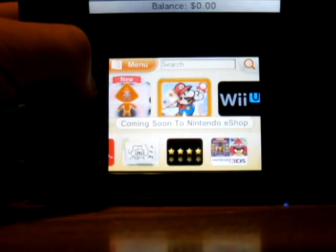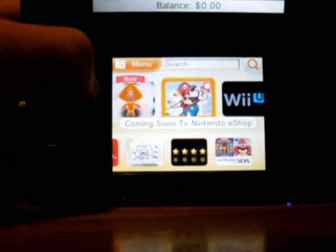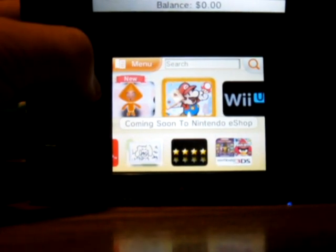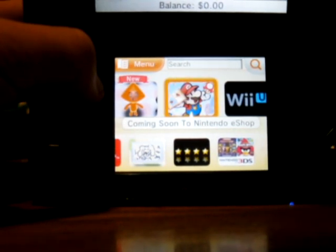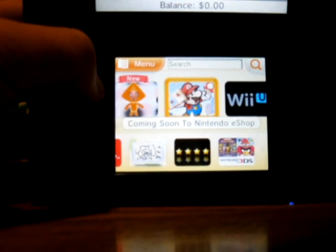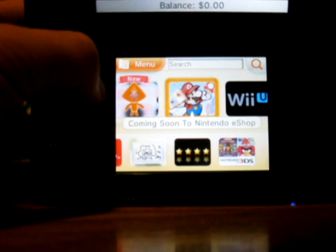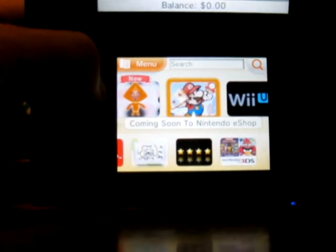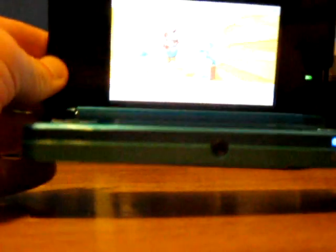It doesn't help that whenever you go to a game store, you only see DS games and not 3DS games. You're paying all this money and then you can't even get games for it because you can only find DS games. It's like if you bought a 360 but a year or two after it came out, in 2006 or 2007, all you could find were original Xbox games — because that's what it's like owning a 3DS. It sucks.